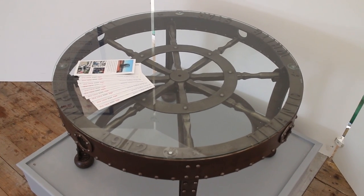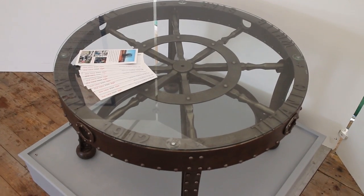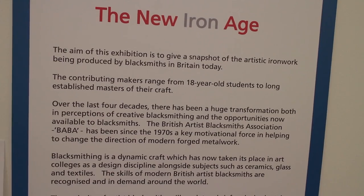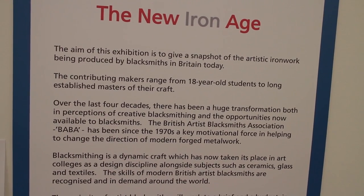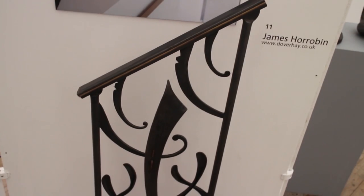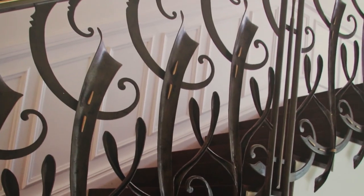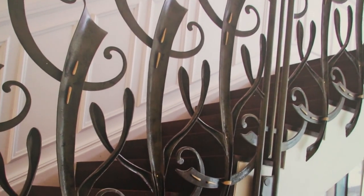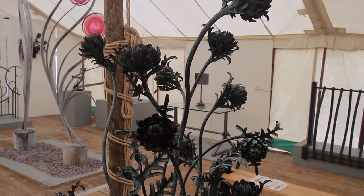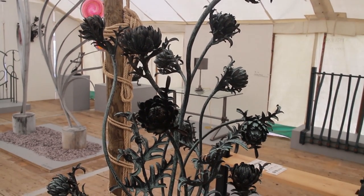I would balk a bit more at some of the really heavy axe work. There's generally more scope for artistry, which I personally quite like. In a way, it is the shape of blacksmithing nowadays — a lot of people want bespoke commissions for their houses. I rather like things like these flowers and the staircases that are on show.